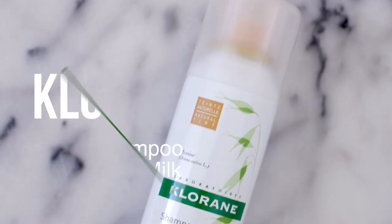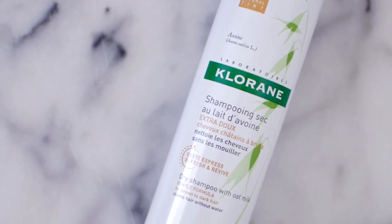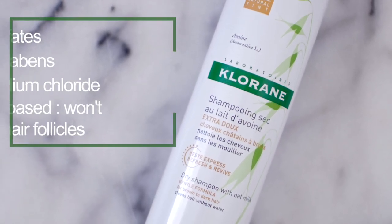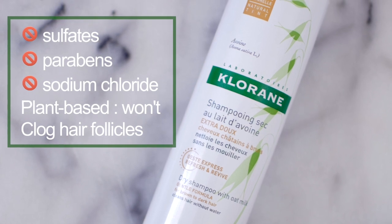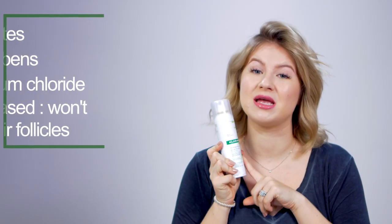So this right here is one of my favorites — this is their dry shampoo with oat milk. I love this one because it's without all the sulfates, parabens, and sodium chloride, but it's also a very gentle formula. It's plant-based, so it's not going to clog my pores. It leaves like no residue.